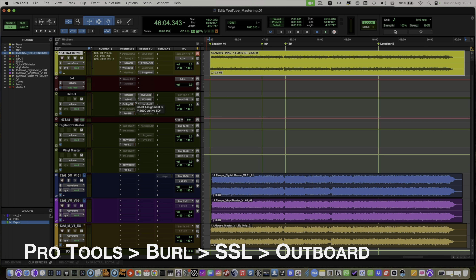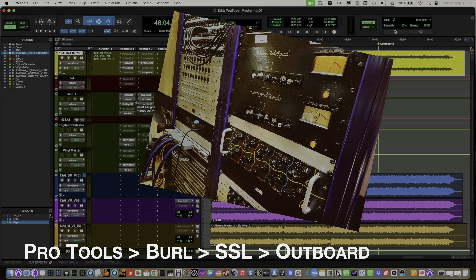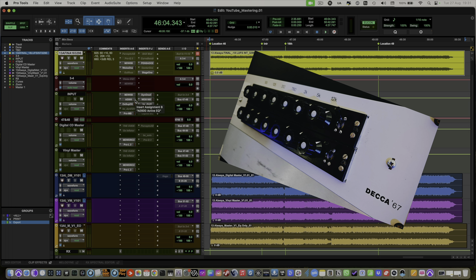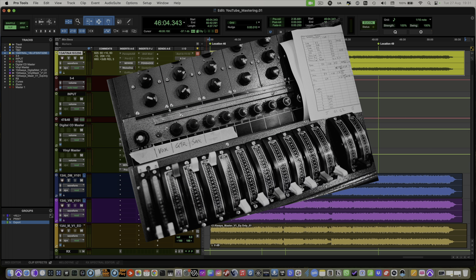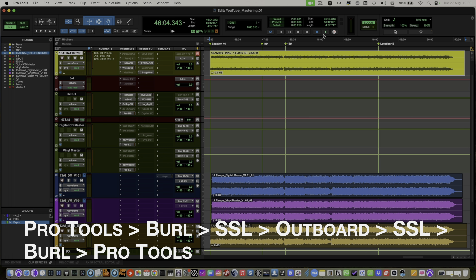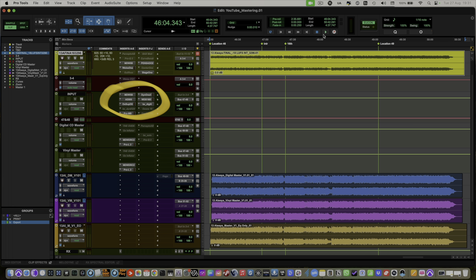The hardware is generally going to be a pair of ear valve EQs and limiters. It could easily be a Decker mastering EQ that I have, which is beautiful, or a stereo input on the Decker valve console — it really just depends what the music needs. Then we go back out of the SSL, back into Pro Tools via another set of Burl converters, and then process through some plugins including several limiters before capturing to an audio track in Pro Tools.